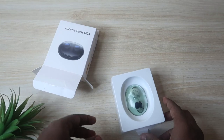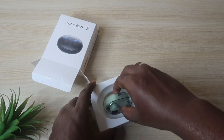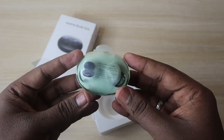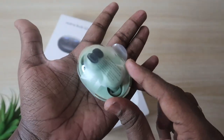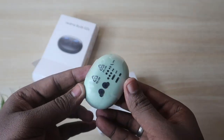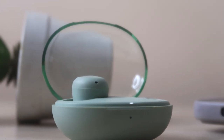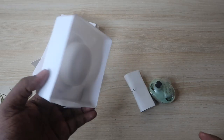After opening the box, you get a small inner box, and under that you have the Realme Buds Q2S. The charging case is very compact — it's holdable inside your palm — and it comes with the transparent design.